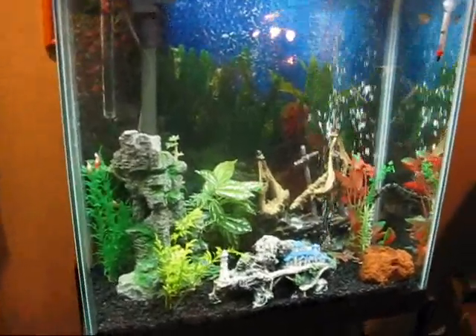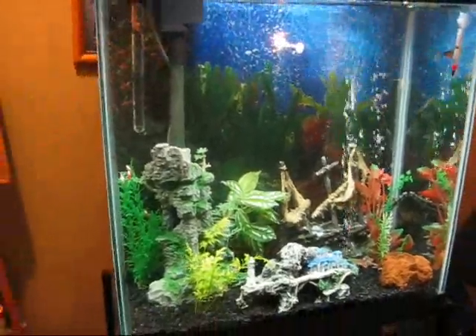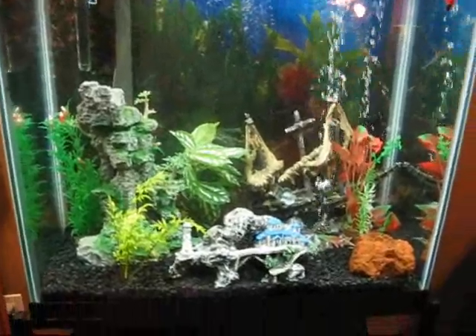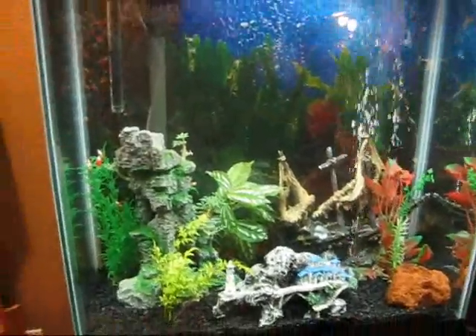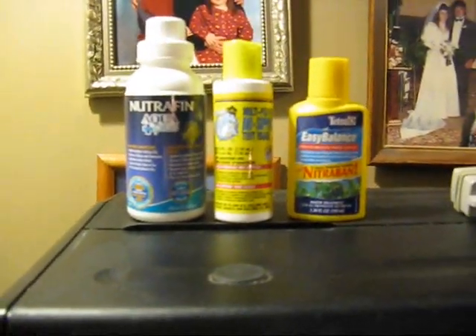Hey YouTube, this is HomieGDog456 here, bringing you a tutorial on how to maintain a healthy freshwater aquarium. What you will need is your basic tap water conditioner, some bio-support, otherwise known as Cycle or Stresszyme.